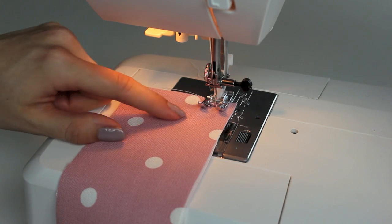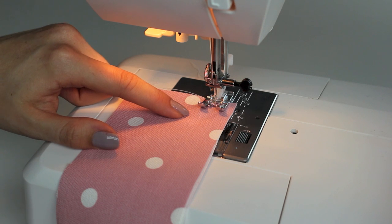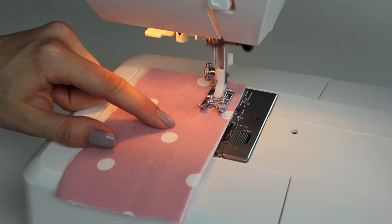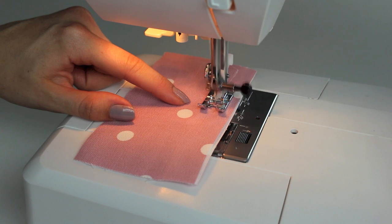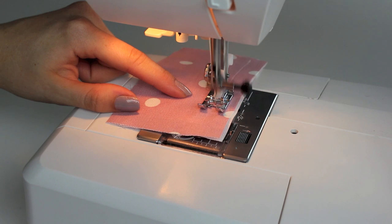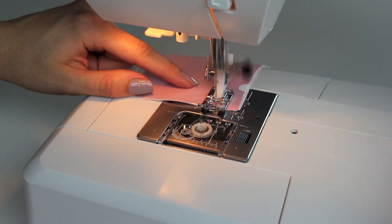We're going to sew 1.5 centimeters — which is 5/8 of an inch — away from the edge. Go forwards a couple of stitches, backwards, and sew all the way down using that standard seam allowance of 1.5 centimeters. When we get to the end, go backwards again a couple of stitches.